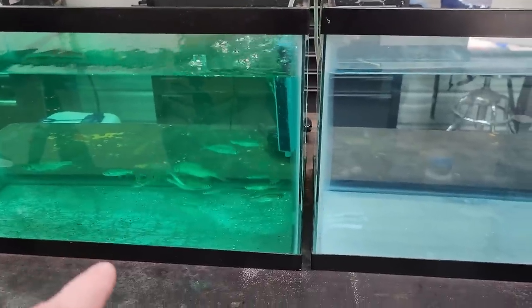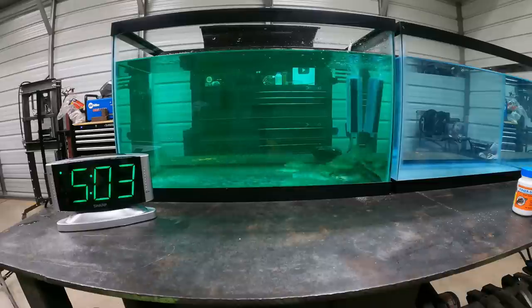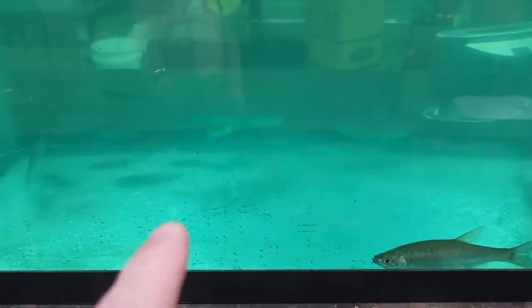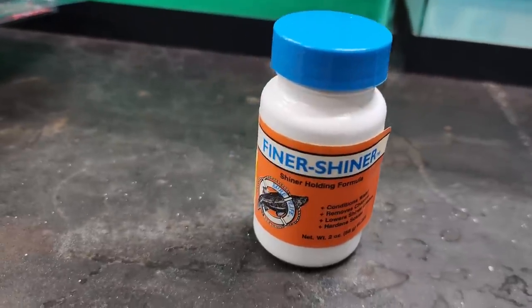Well they've all been in there for a pretty long time and they look like they're doing just fine to me. So obviously the Finer Shiner works just as good as G-Juice. It's been over 24 hours and the fish are still alive in the Finer Shiner — it seems to work good. I'm not crazy about the green color, but it works. I like the blue a lot better than the green.